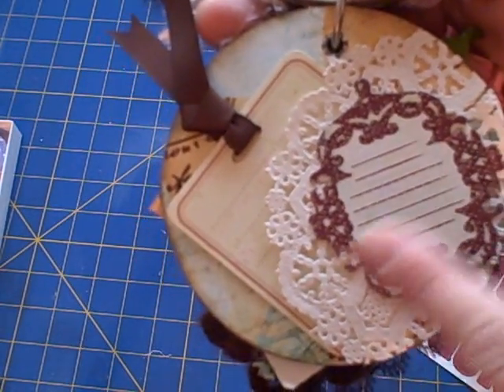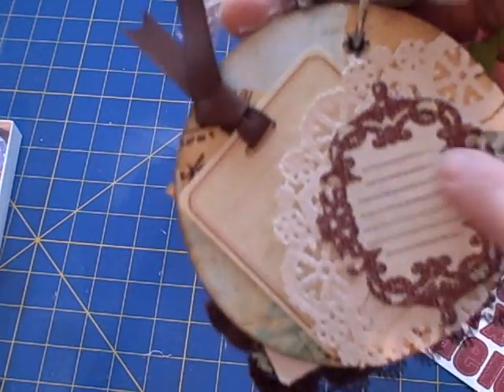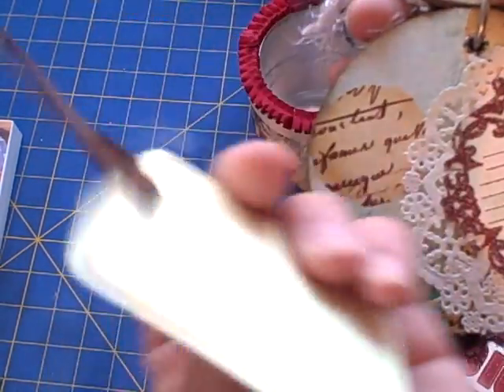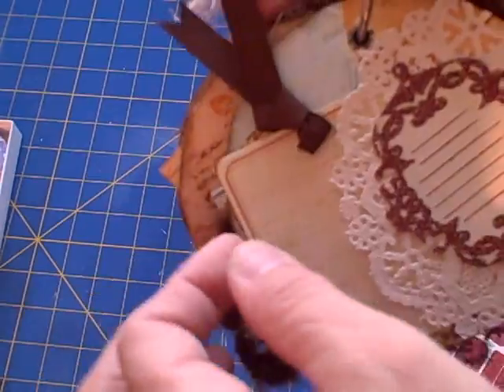The next page I used a part of a doily on it. I did not glimmer mist it because I like the contrast of the white against the edge of this piece. This is also from the Pastiche collection — there's journaling here and also a tag for journaling or pictures, but I like the way the white looks there so I didn't do anything to it.